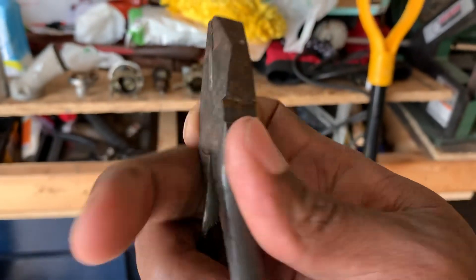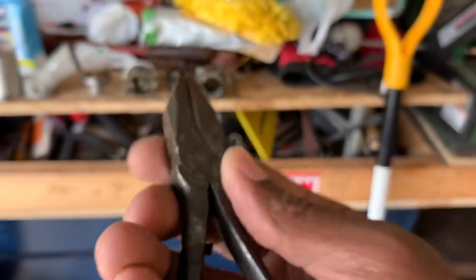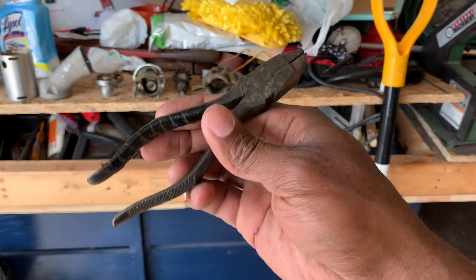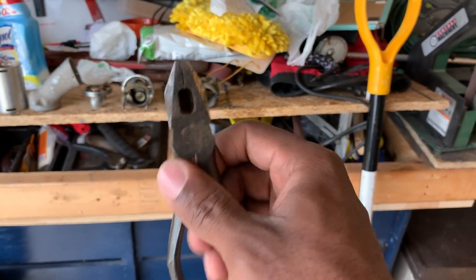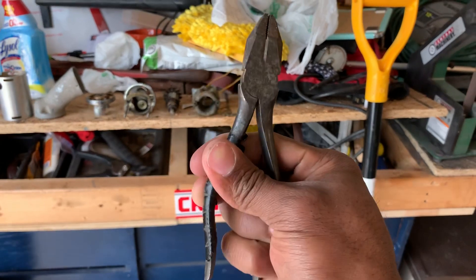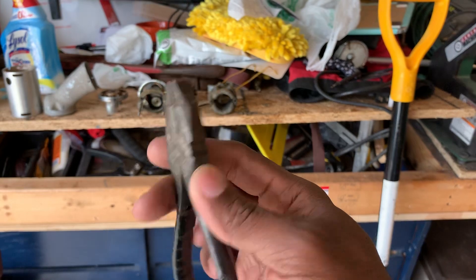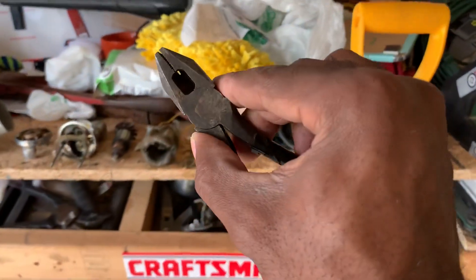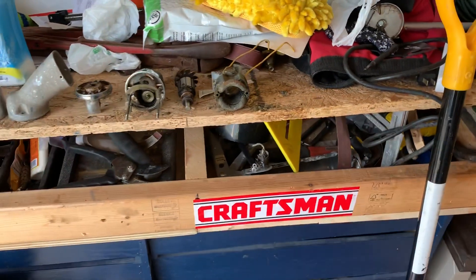I'm going to get these worked up — these are my Pexto 500-6 lineman's pliers. I am excited about these for some reason. I believe Pexto was eventually purchased through Snap-on, one of their acquisitions. I wrote it all down so I can sound like I know what I'm talking about when I record that video. You guys will get to see that, and I've got a bunch of other pliers and things of that nature in there.